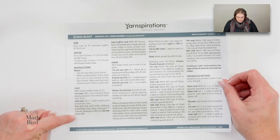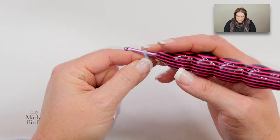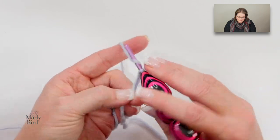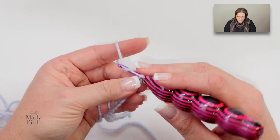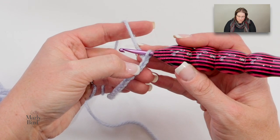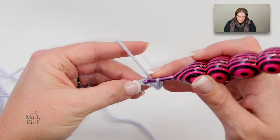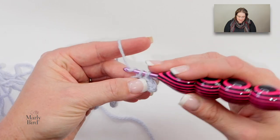We're going to get started with the cuff using our smaller hook. We will chain 21. I used my solid color for the cuff portion — if you wanted to switch it up and use the stripes for the cuff you could do that to make it your own. With a slip knot on your hook, get your 21 chains. Then working into the second chain from hook, place a single crochet and work a single crochet into each chain. At the end of this row we will have 20 single crochets.